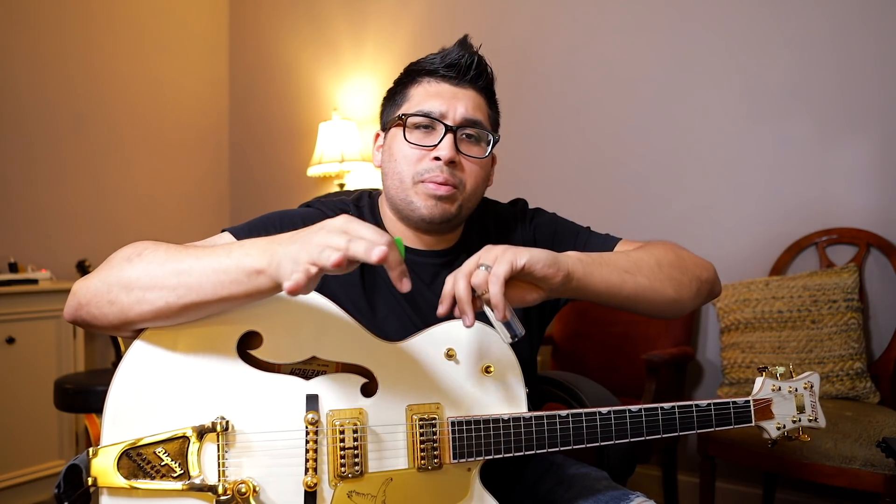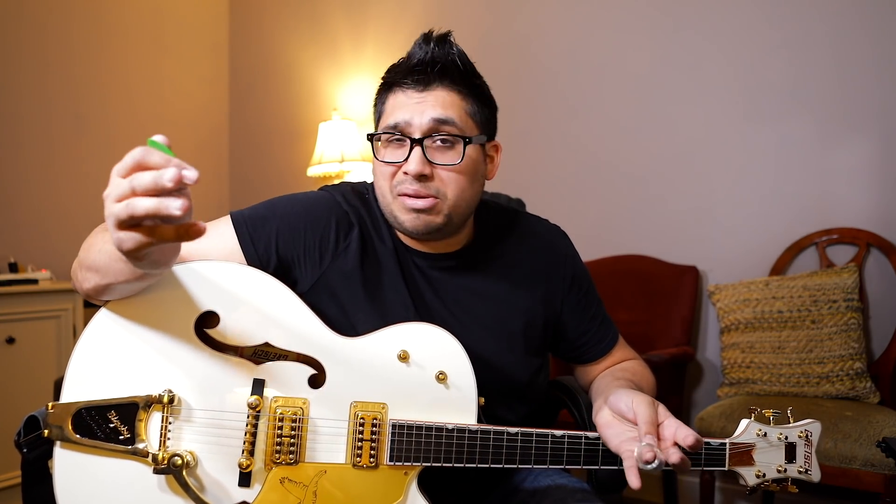I wanted to do this video as a follow-up from my video last week about how to pick the right parts for playing live. I wanted to give you an example. You'll need to reference that video because I don't really want to defend everything I'm about to do — but the point is we're picking parts that hold strongest to the melody and support the melody the best. This is going to be my take on 'Living Hope.' This is not going to be an exact tutorial on how to play it.